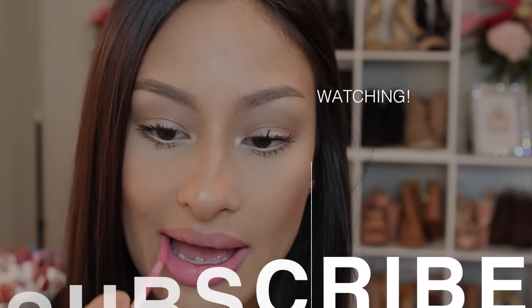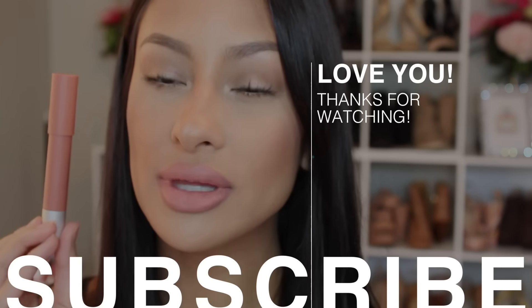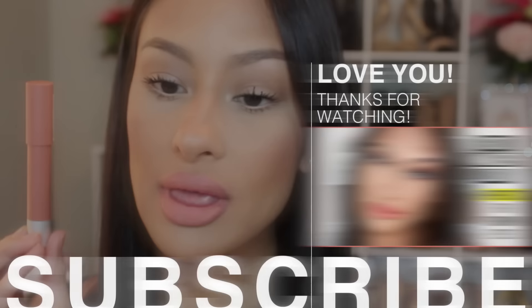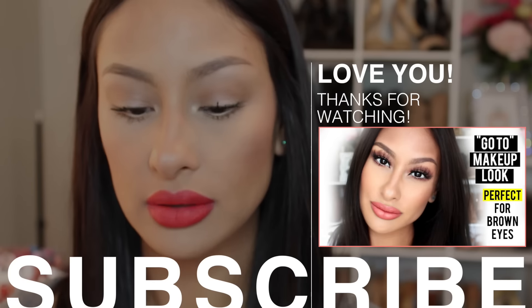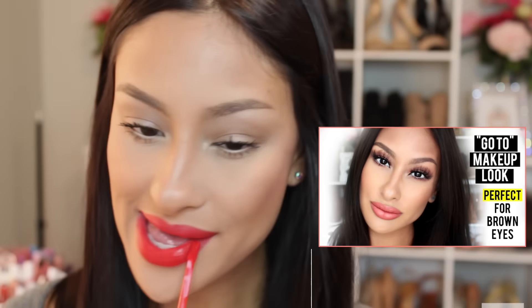I hope you enjoyed this video. Thank you so much for watching. Let me know down below if you guys like lip swatch videos, and if you liked it like this, I can do more videos where I include more than one lip swatch review. But if you'd like it to be just one, let me know and I will definitely do that next time. Thanks for watching, guys. I'll see you in my next video. Love you. Bye.